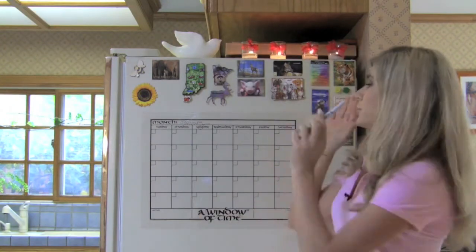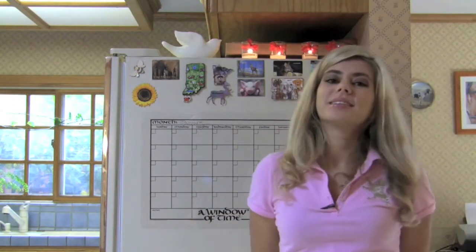Great product. Saving you money, saving you time, keeping your family organized, and we are saving our planet.